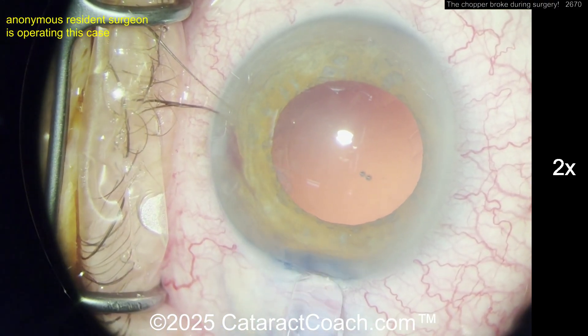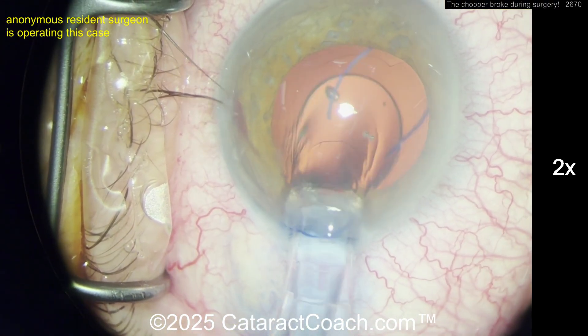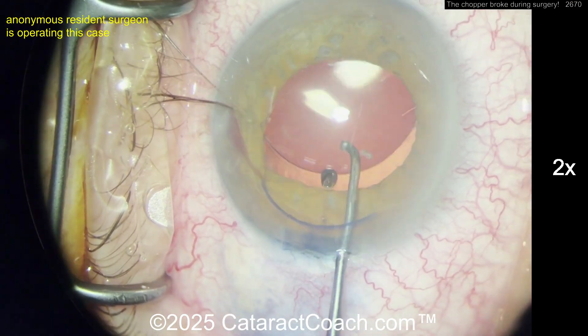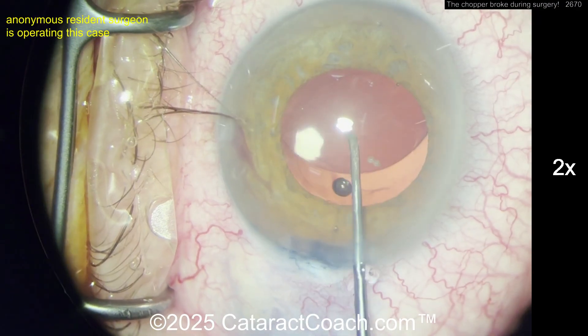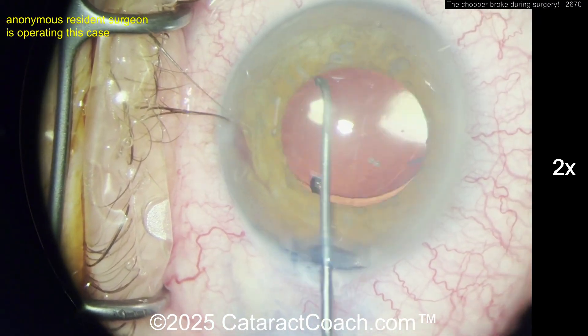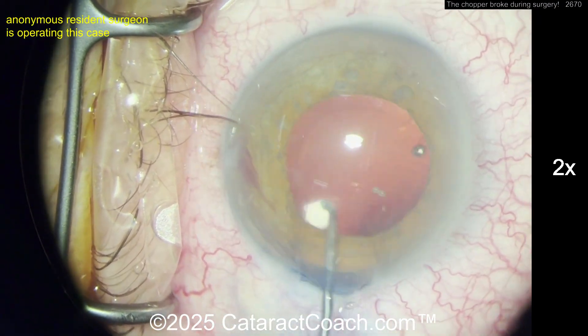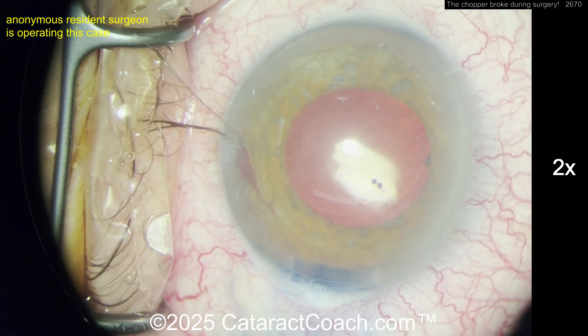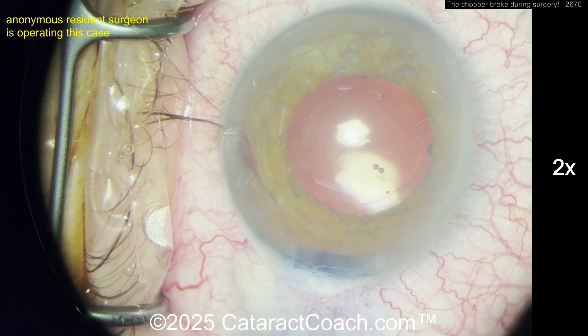Here comes the lens. I want to make sure the capsular bag was filled with viscoelastic. There's a little bit of bleeding — maybe a little bit of iris damage. Here comes the lens going into the bag — looks good. It's a three-piece lens; get that dialed in the bag completely. Not sure if the trailing haptic went in the bag — I'd lift that iris up to make sure it's under the rhexis.